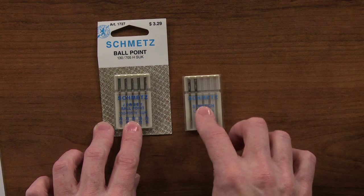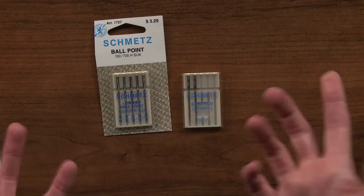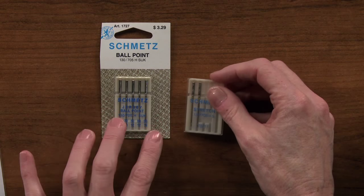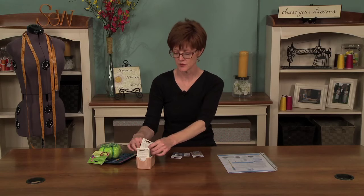The difference between jersey and stretch needles is that the scarf is different on the stretch — it's a little smaller than the one on the jersey. You would think it wouldn't be much of a difference, but especially when you're working with knits, you really want to make sure you have these special needles because it will keep the seam strong and you'll have a nicer stitch.